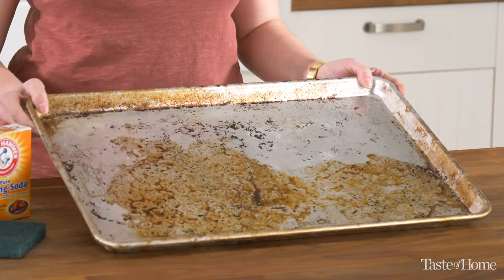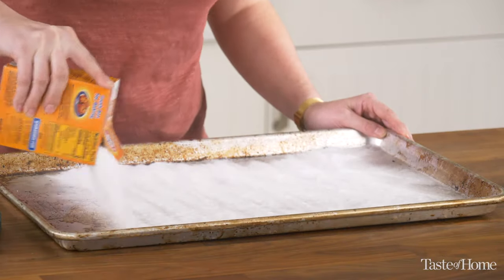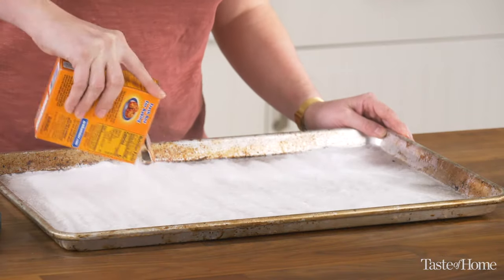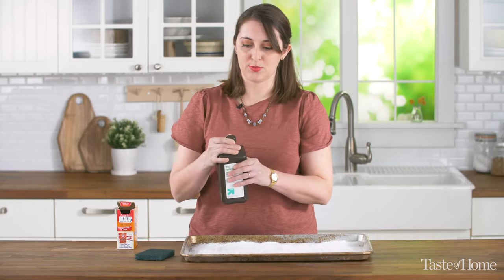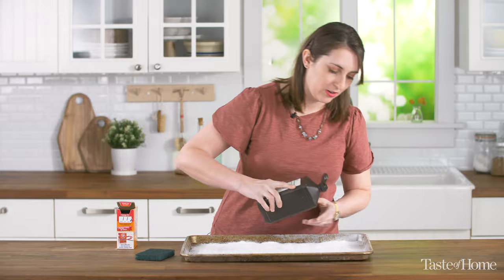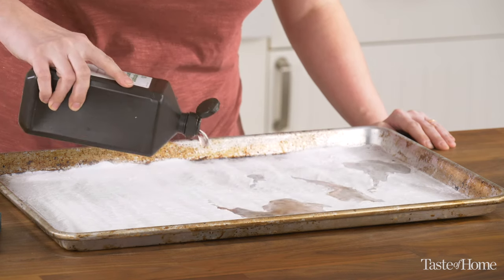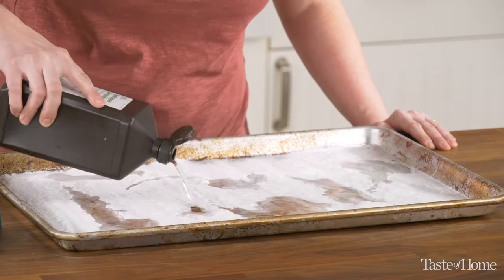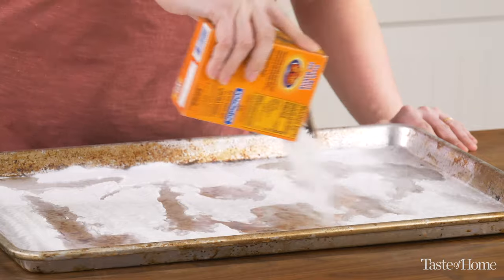Now to clean this up, all you're going to do is sprinkle on a good amount of baking soda onto your sheet, give it a good layer over all that gross stuff, and then sprinkle on a little bit of hydrogen peroxide over the top. The baking soda is a little bit of an abrasive, and the hydrogen peroxide foams it up to lift some of that grime away. Then top it off with just another sprinkle of baking soda.